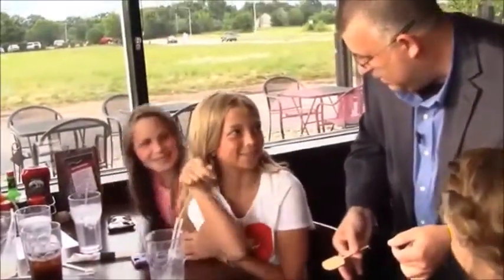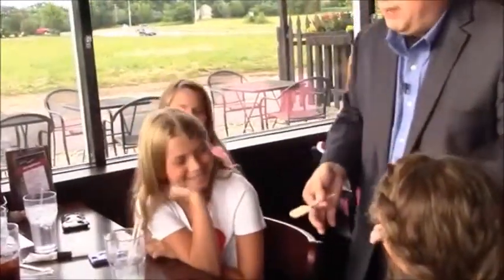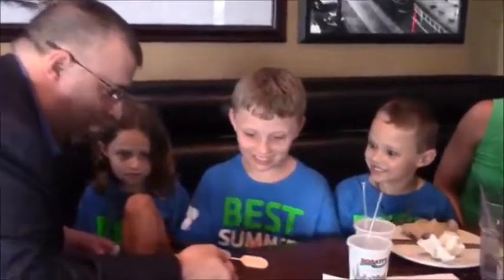Have you ever seen one of these things? Yes. What is it? It's like a pizza thing you put in the oven. That's right. This is how we get the pizzas out of the oven. We're going to stick that in the pizza oven, and when we pull it out there's going to be pizza on it.